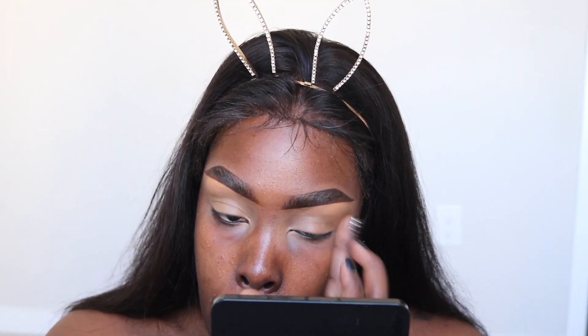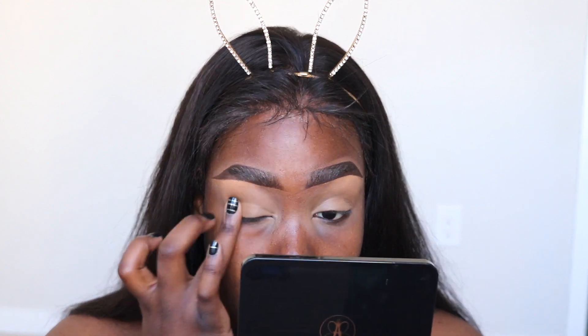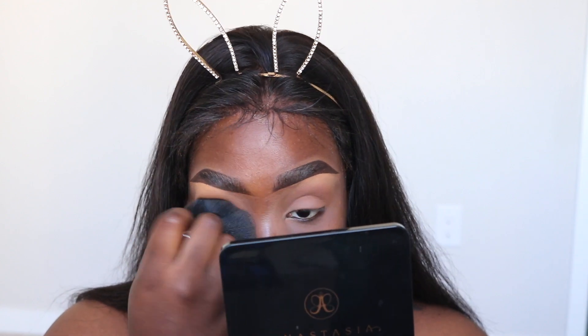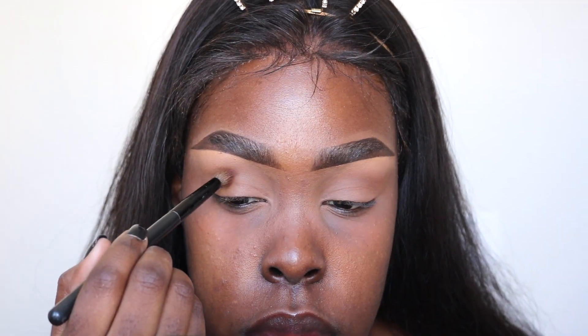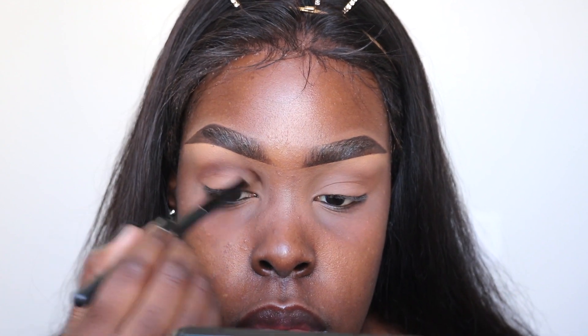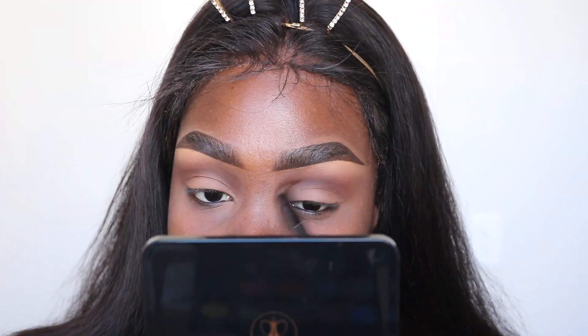First I'm taking a concealer to prime my eyelids. You can use any concealer you have — it doesn't matter — but I like using concealer to prime the eyelid. Then I'm going to make sure I powder it down so that when I place the eyeshadow it goes on nice and smooth. Now I'm taking Anastasia's eyeshadow in the color Fudge and using my large blending brush from BH Cosmetics, putting that into my crease and blowing it out as much as I can for a nice gradient effect.